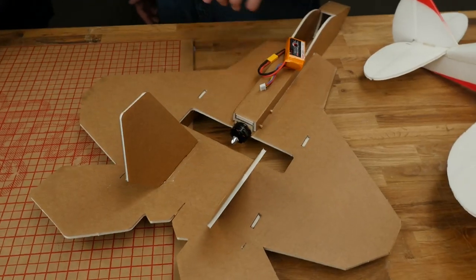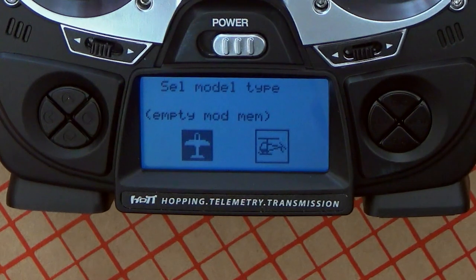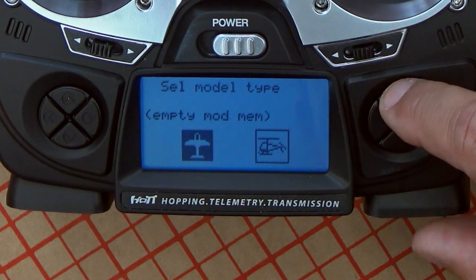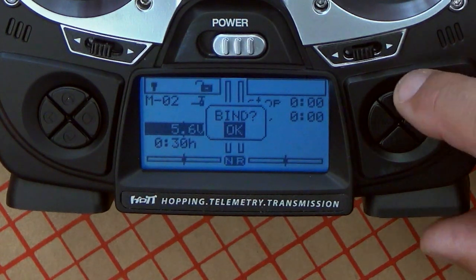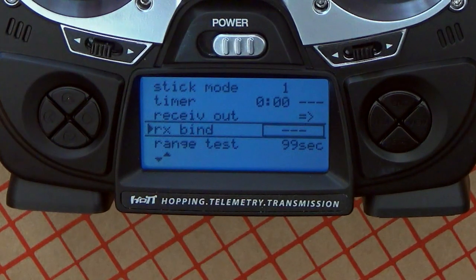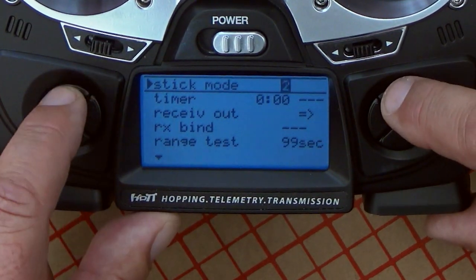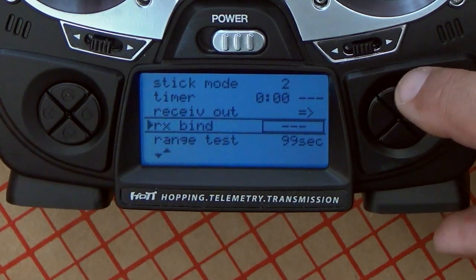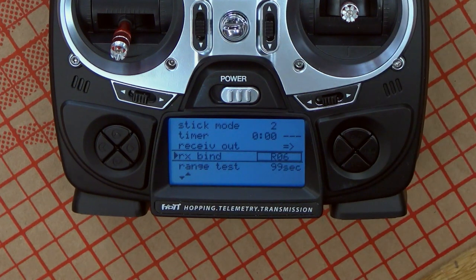New model — you'll see there are three models because we only used one. You go with the arrow key one down and it will automatically ask you what kind of model you want — airplane or helicopter. We'll select airplane and it will automatically ask you to bind the model. You say okay and it already sits automatically at the right field to do the binding. Same process as before: go ahead and switch stick mode to two. Always check that — it may already be set to two depending on your ROM version. Now I'm holding down the button, I have a change of state, and it's bound.